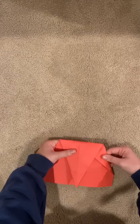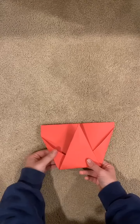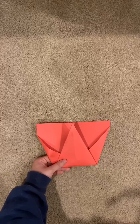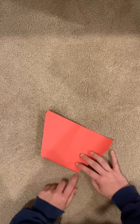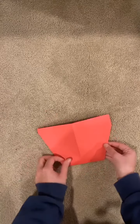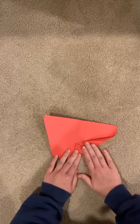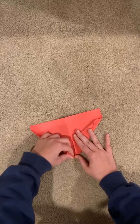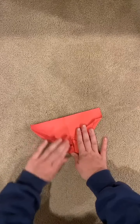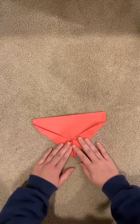It's going to look like this and you're going to flip it to the back. From there it's going to look like a trapezoid — take this corner and fold it towards the center. Then take this corner and also fold it towards the center like a house again. It should look like this.